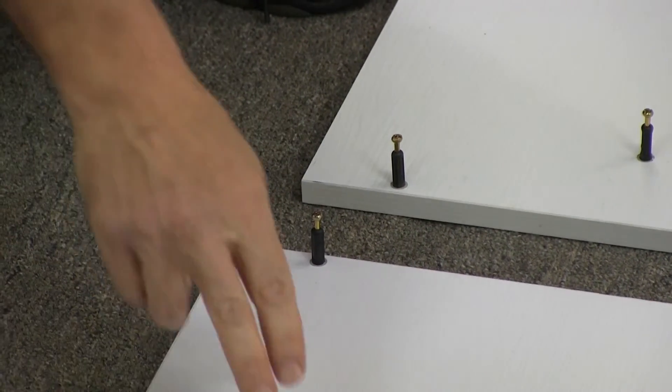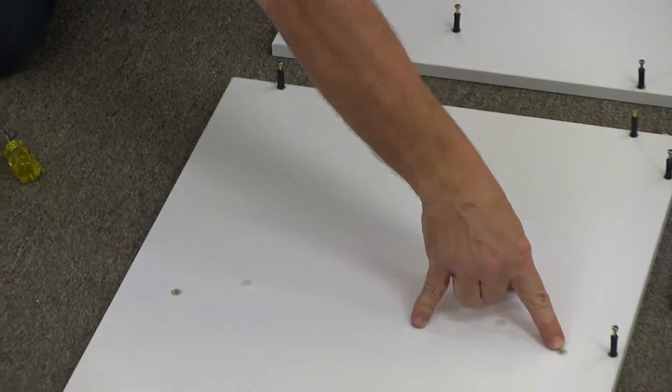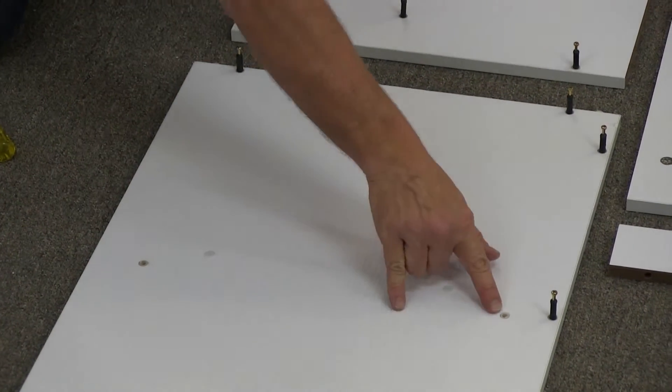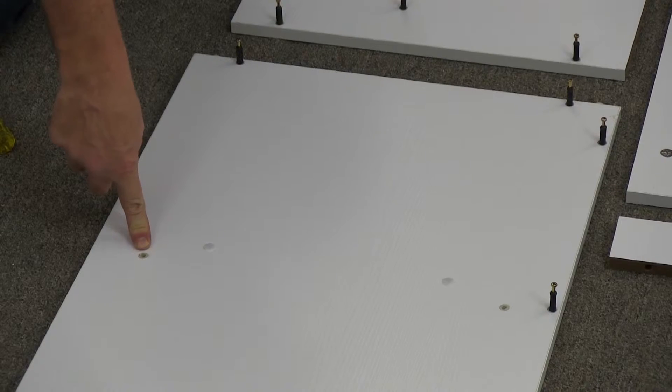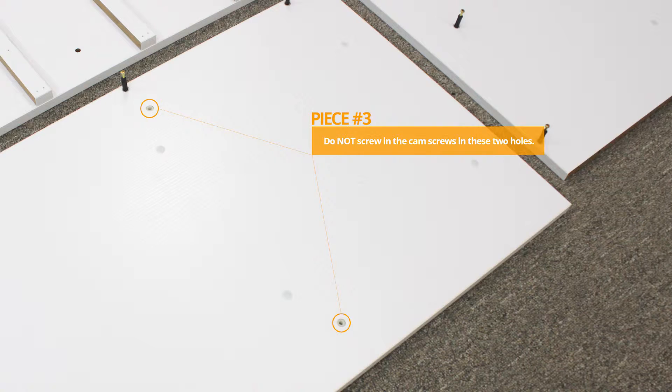Now, one thing to note: this is piece number three. On piece number three, you will notice there are two holes here that have the plastic plug in them. This is the only piece in this unit that you do not put a cam lock in. You leave this one open and we'll show why later on.